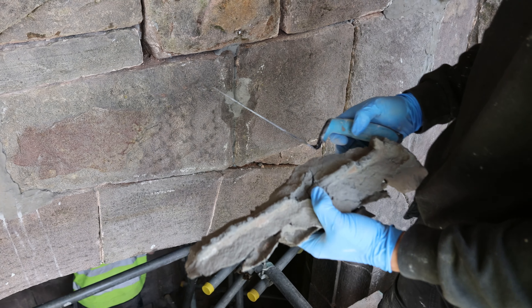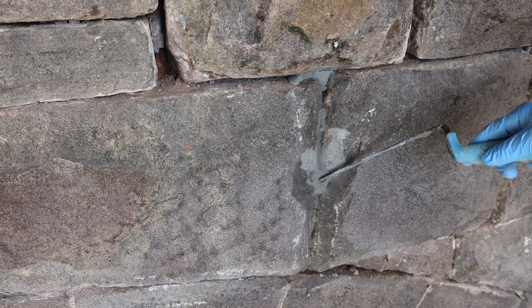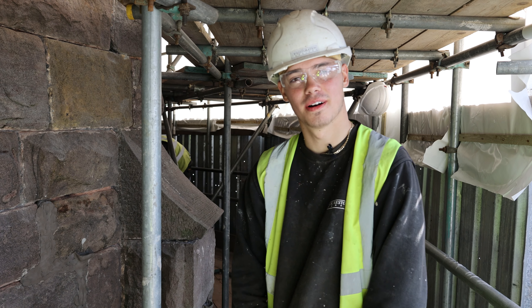All we need to do now is get a wire brush on that to get rid of the grout residue on the wall. It's not a hard job — and that's how you grout out a joint.